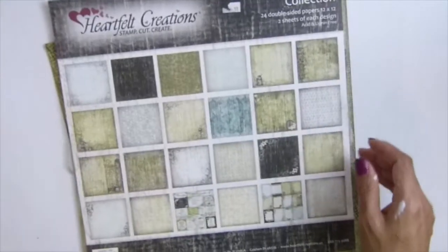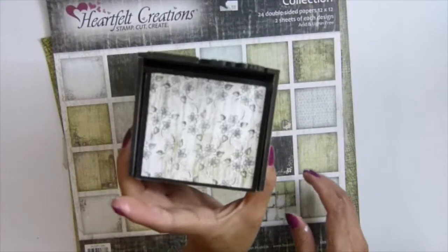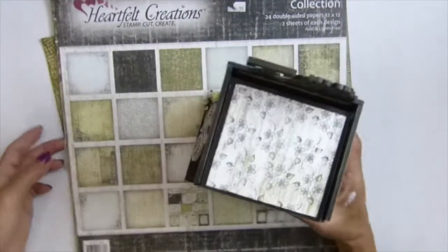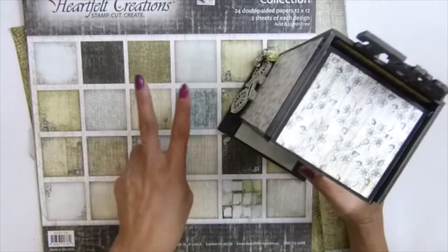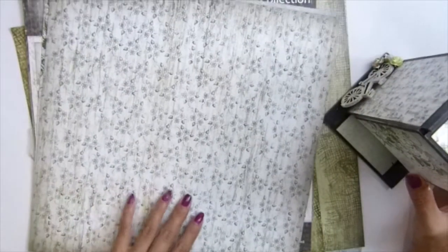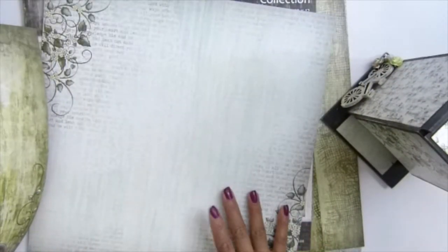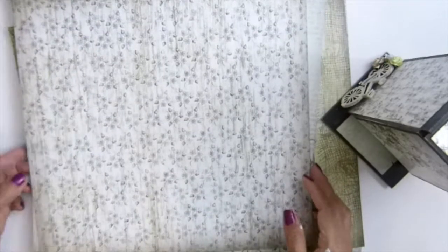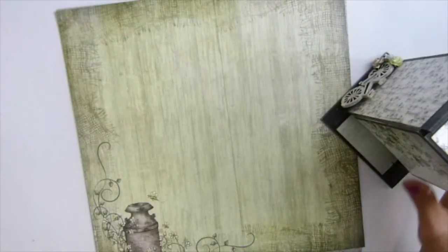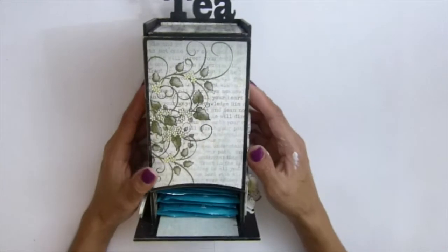Let me grab my project here. The paper I used - I only used two sheets. This one here and this one. I love this, guys. I'm thinking I might make another mini album with this paper.